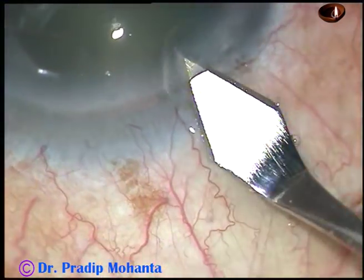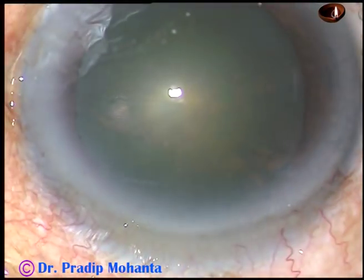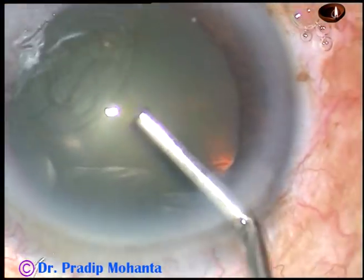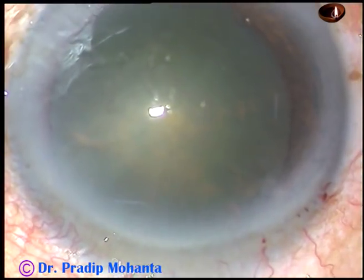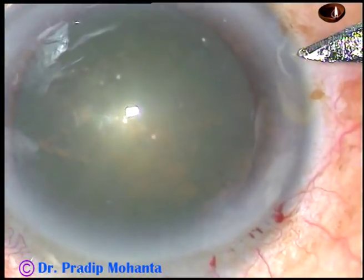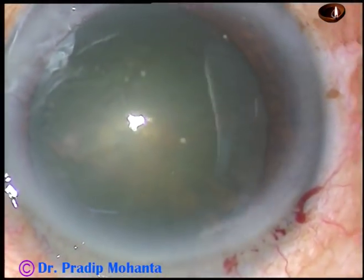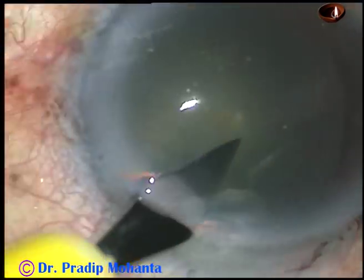This is the main incision at a selected site with a 2.8mm keratome. You can make a side port first, but I usually make the main incision first. Then I inject viscoelastic substance and then the two side ports — this is the one on the left side, the right one has been made.